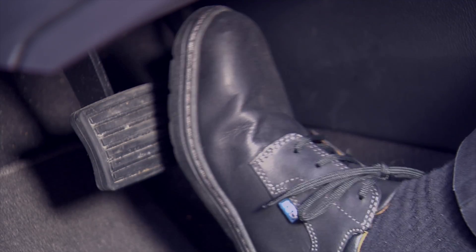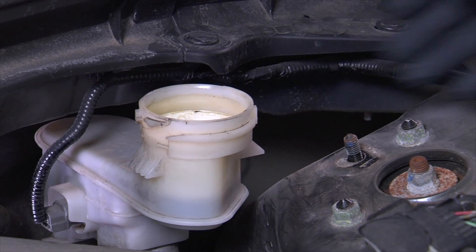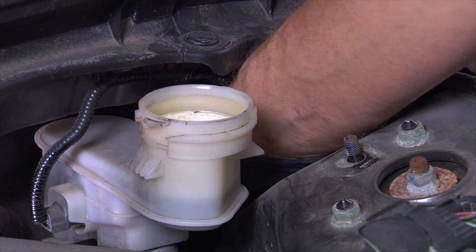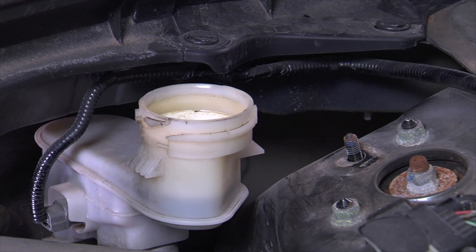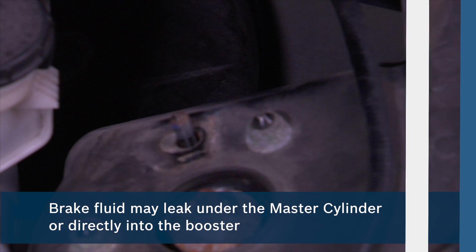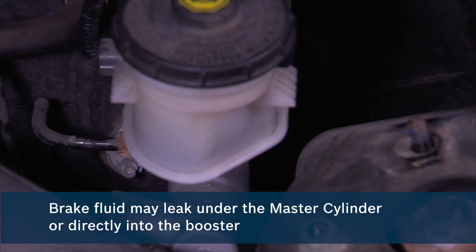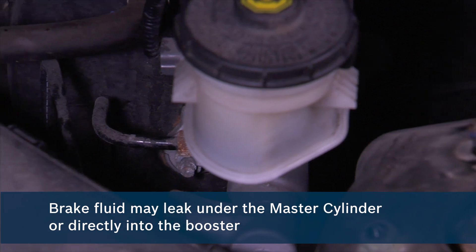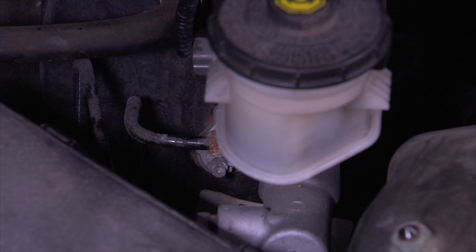Brake system leaks are generally obvious and can be felt by pedal feedback. Slow leaks, where there is not much difference in pedal feel, are usually found at the primary piston seal in the master cylinder. There may be a visible trail of fluid under the master cylinder on the front of the booster, or a leak at the primary seal may leak brake fluid directly into the booster. Finding this leak may require removing the master from the booster and checking for brake fluid where the master cylinder recesses into the front of the booster.